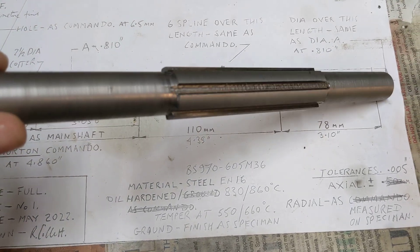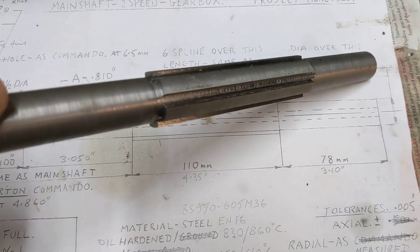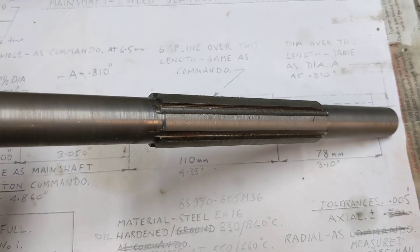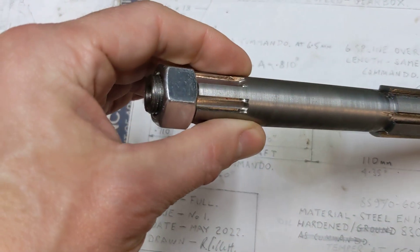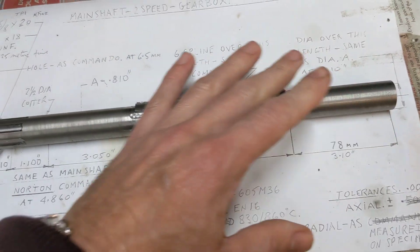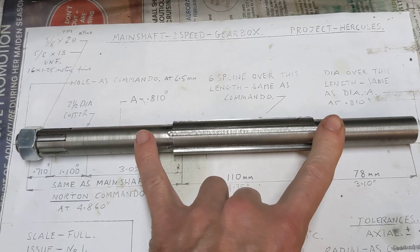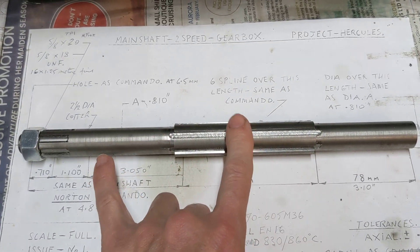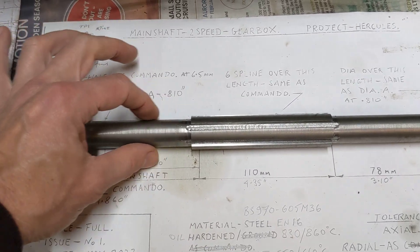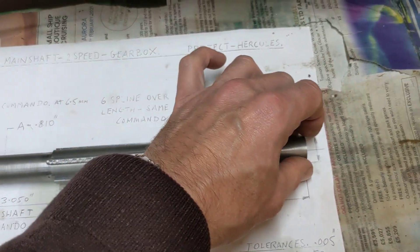Thanks very much to Matt from Matt's shed, because that is spot-on. Now we're not able to do a trial fit because everything is 10 thou oversize, and the reason for that is that when this gets heat treated - that's the clutch end of it - there is a possibility that it might ever so slightly bend or warp. So by having everything 10 thou oversize, when it's been hardened we can grind it down to the true size. It also means that the sprocket carriers with the bronze bushes that run on this will be running on a ground surface, which is a little bit smoother than a turned surface.